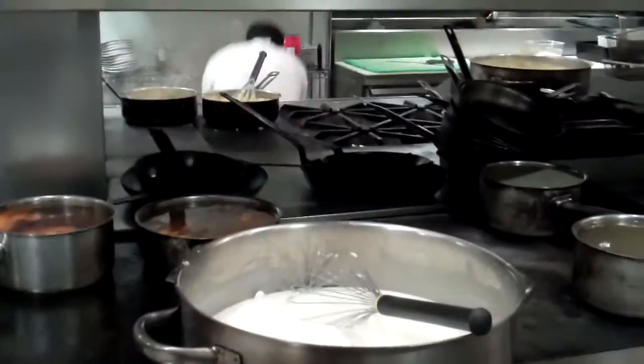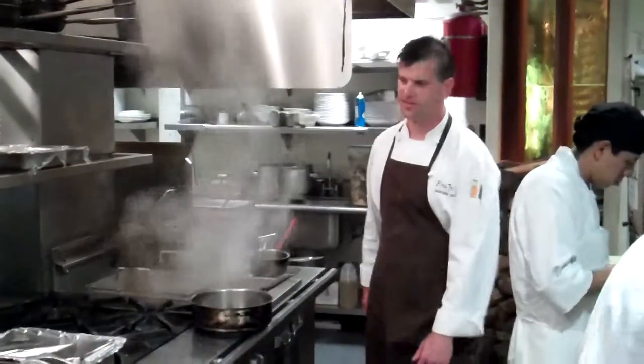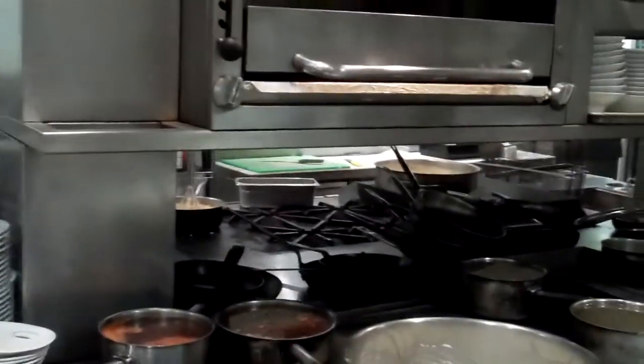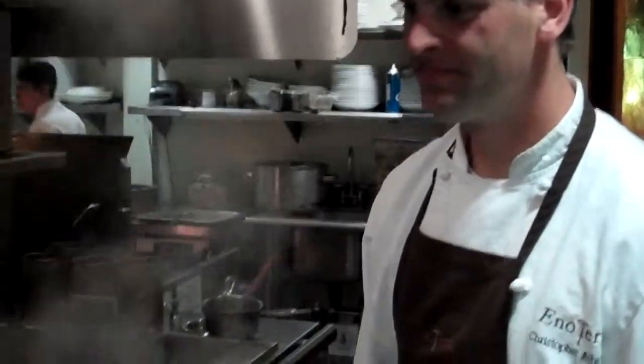As you can see, we are here in the kitchen with a number of different stations working and cooking at the same time. Here's Chris, our executive chef, and we are going to see some of this stuff in action right now. We're back with Chris at Eno Terra, back here in the kitchen getting ready for the day service.